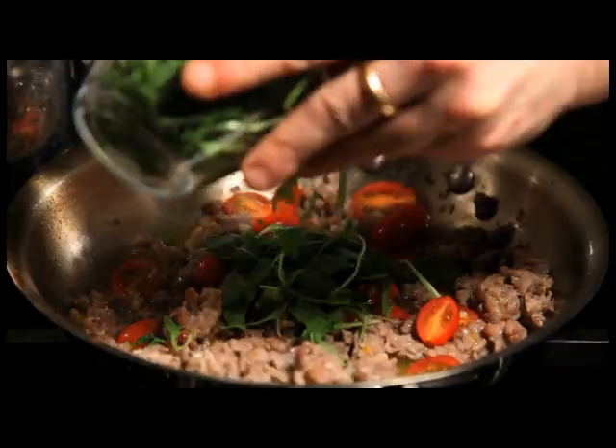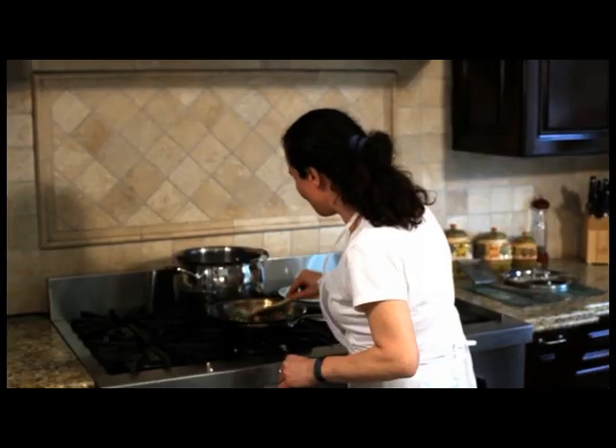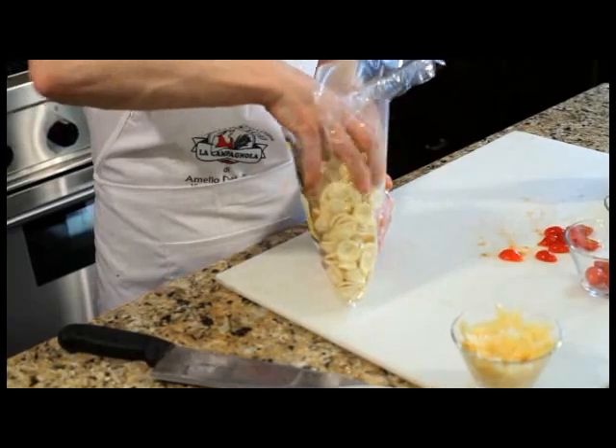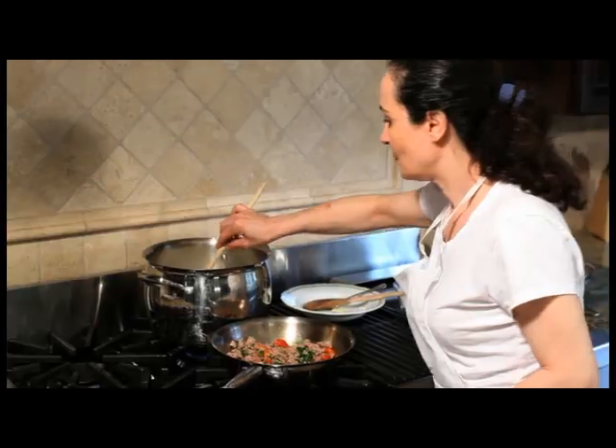The arugula. Now it's the time to put in the pasta. I tried to use the best pasta from Italy, product of Salerno. Put it in the water as it's boiling. We'll add a little water.